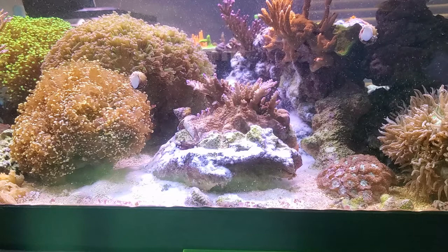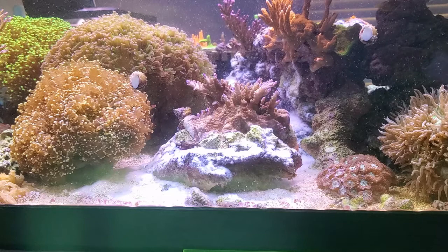I'll come back with an update on how this went, and then I'll get back to my series about the Brightwell coral amino. Until next time, I'll see you later.